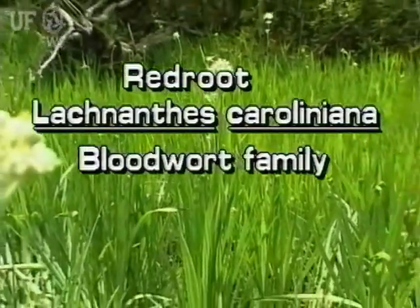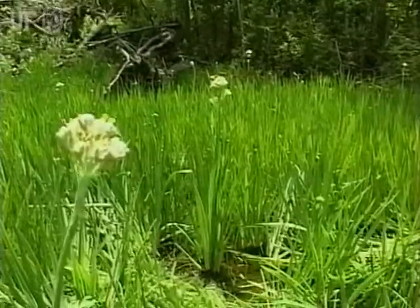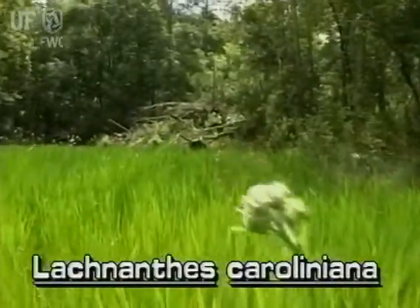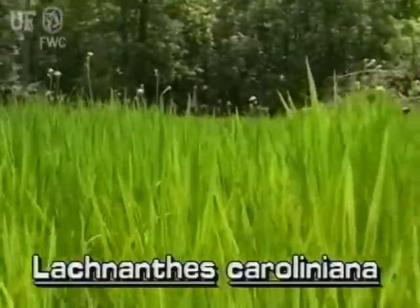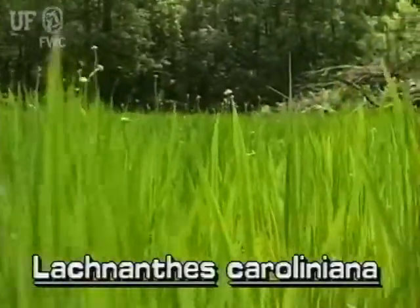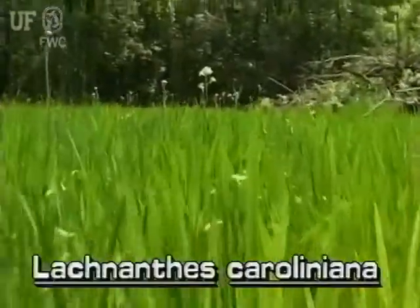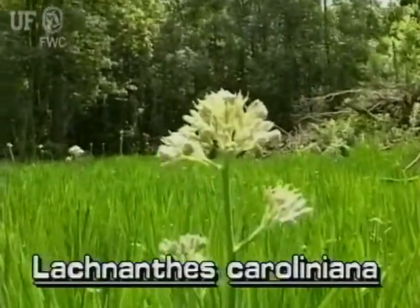Redroot, Lachnanthes caroliniana. This perennial herb is a native immersed plant. Redroot grows on sandy shores and in the water of ditches, bogs, swamps, lakes, and wet flatwoods throughout Florida. It flowers in the spring and summer months.